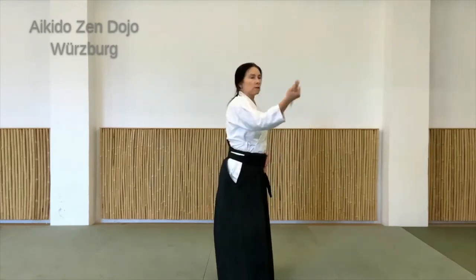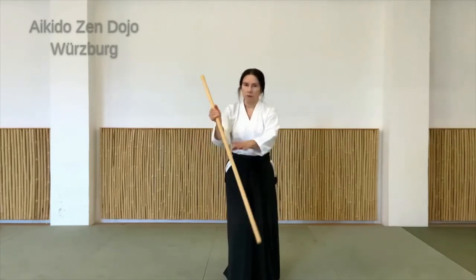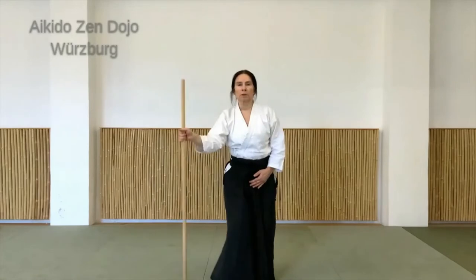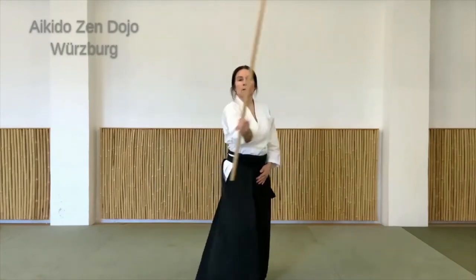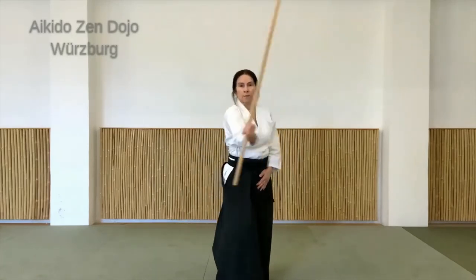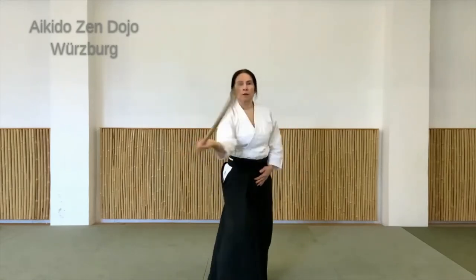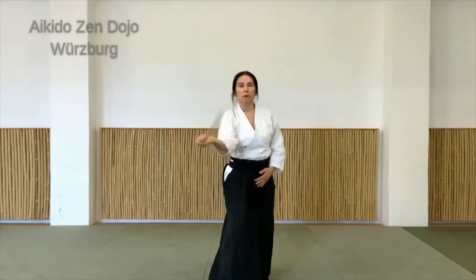Wenn der Stock so schwingt, ist dieses Ende natürlich länger. Da ist einfach mehr Gewicht und da kommt auch mehr Schwung, mehr Dynamik in die Bewegung rein. Also ruhig auch mal fliegen lassen, gut festhalten mit der Hand. Aber ansonsten einfach nicht viel reinlegen – auch spüren, dass man nicht viel Kraft braucht.